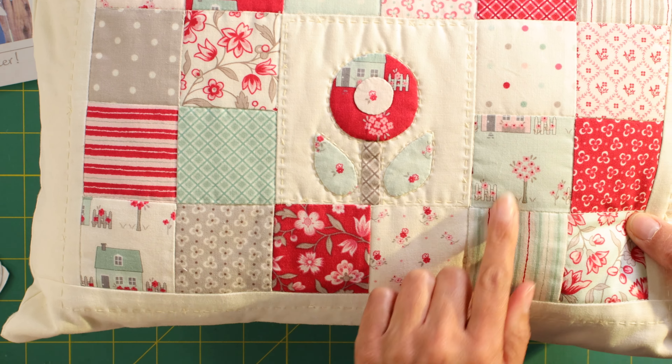My Summer House fabric — you can probably see it on the cushion — has all these lovely little houses in there. I tried wherever I could to get a nice little feature, so I chose that one to get a little bit of tree and I fussy cut the center so there was a nice little flower in the center of the flower. I was quite specific about what I wanted to use. They're just beautiful fabrics, and I've got a few left that I'm going to mix up with some other fabrics for another little project.